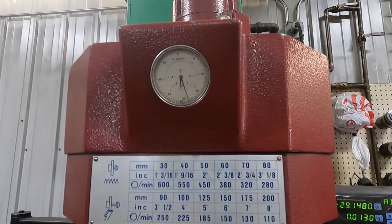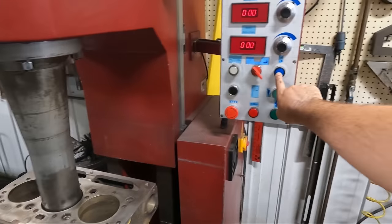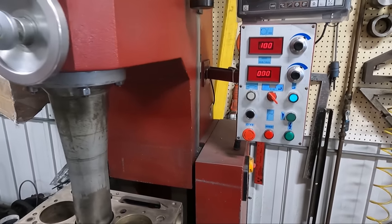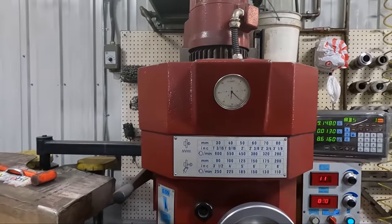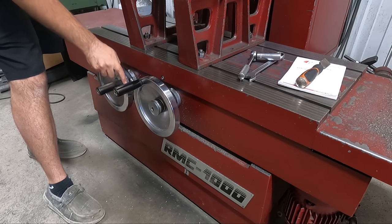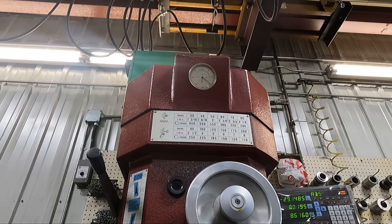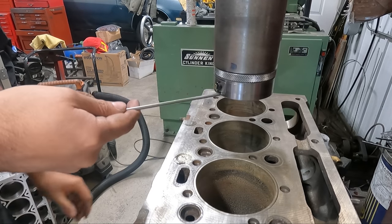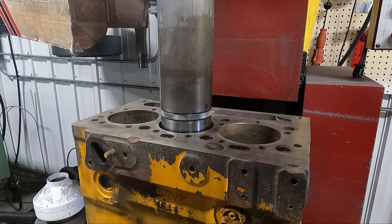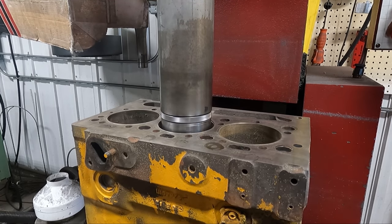This does require centering up accurately on each cylinder, which really isn't too tough on our machine — it has a centering indicator, and by moving the table in the X and Y axes we can get the indicator to show that we are centered sufficiently accurately before locking down the table and making our machining operation. With the cutter set to the correct dimension it's as simple as getting the cutter installed into the spindle and firing up the machine to make the cut.